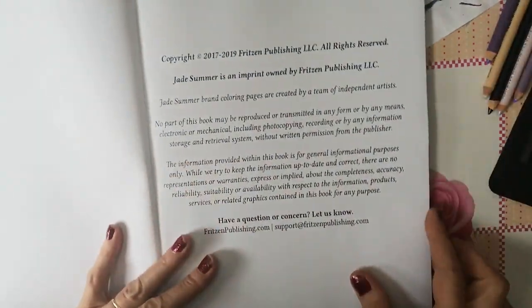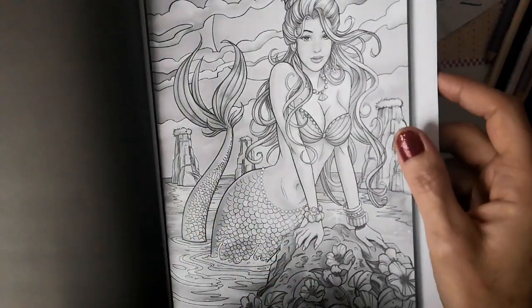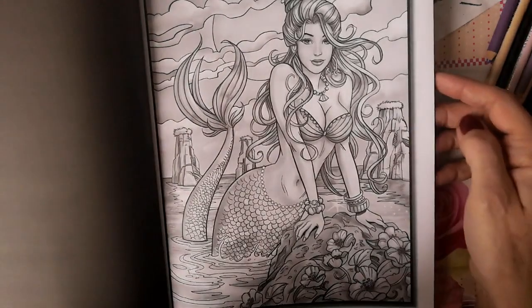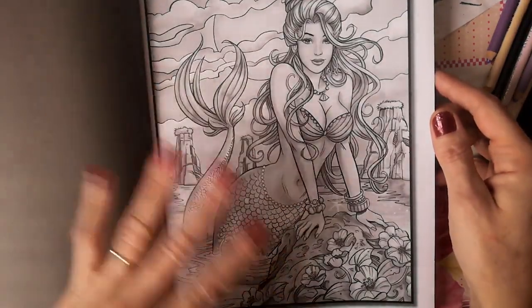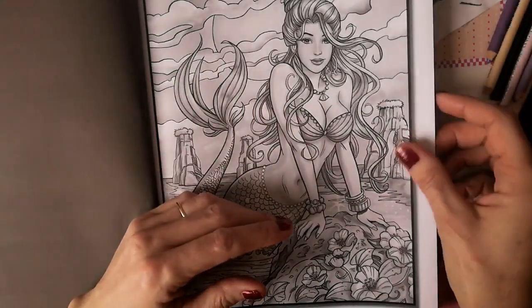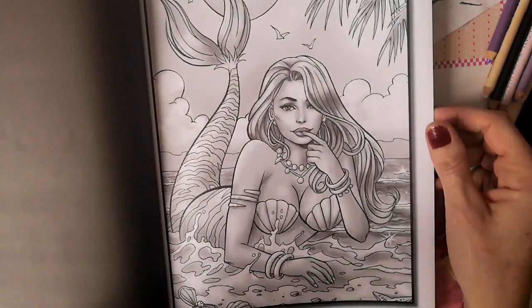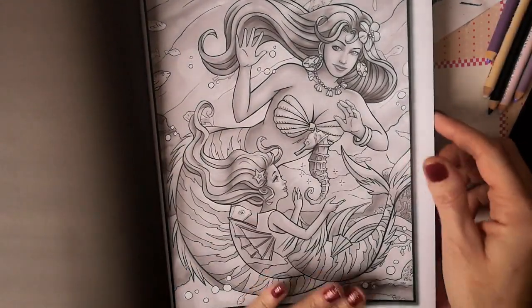On est parti avec ce livre de coloriage de Jad Summer. C'est un livre qui a les coloriages en double — un coloriage par page — donc vous pouvez faire ce que vous voulez. Ce sont des pages qui ne sont pas épaisses, c'est du Amazon, donc forcément. Vous pouvez tout aussi bien utiliser du feutre ou n'importe quel matériel. Par contre si vous voulez faire de l'aquarelle, je pense qu'il vaudrait mieux d'abord protéger votre feuille et celle du dessous, peut-être en mettant du gesso, pour ne pas trop gondoler. Je vous mettrai le lien du livre en barre d'infos si ça peut vous intéresser.